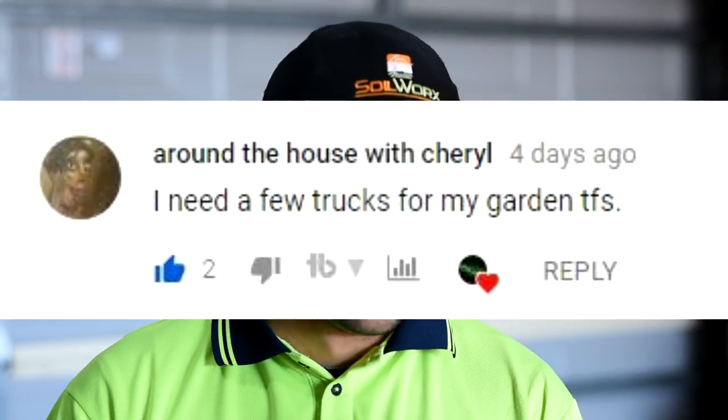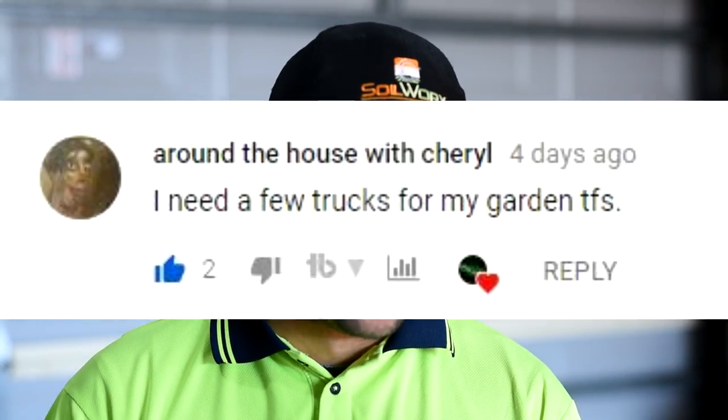From Around the House with Cheryl: 'I need a few trucks for my garden. Thanks for sharing.' Yeah, maybe you could have a look at local gardening supply centers around you. That's how I found Soilworks.